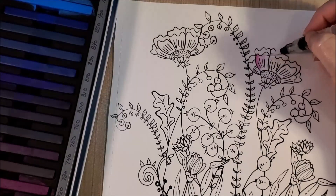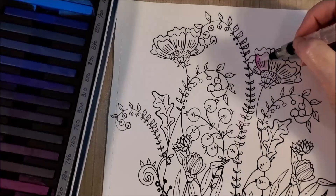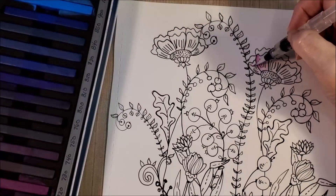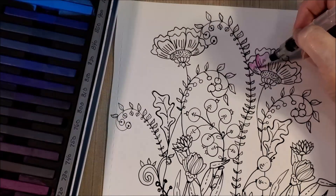One thing about it is that at 50 cents each, if you're not exactly happy with the tip you can trim it. They are nylon-tipped — it's not a high-end paintbrush, it is a water brush.